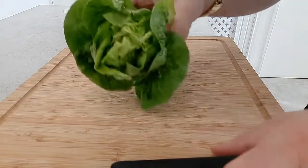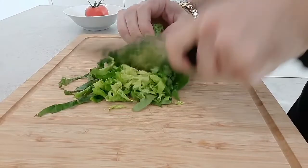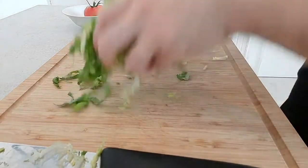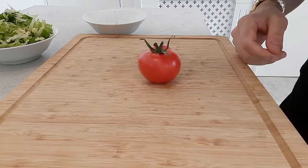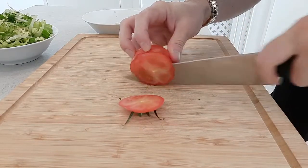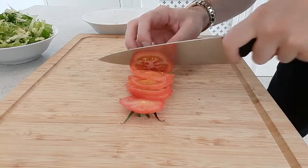I've got some baby gem lettuce here which I've just washed, so I'm just going to shred that up and stick it in a bowl and keep that to the side. I've also got a vine tomato, so we'll just slice that — try and slice it quite thinly if you can.